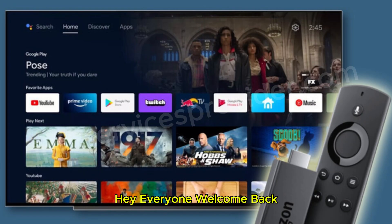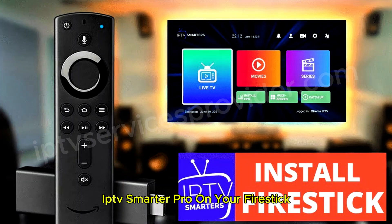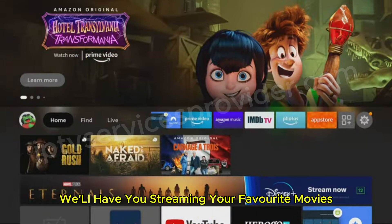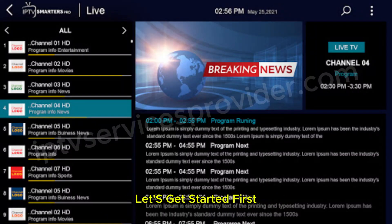Hey everyone, welcome back. If you're looking for a quick and easy way to install IPTV Smarters Pro on your Fire Stick, you're in the right place. This simple step-by-step guide will have you streaming your favorite movies, series, and live sports in no time. Let's get started.